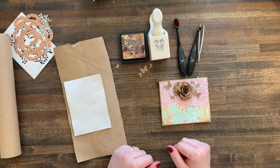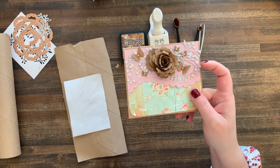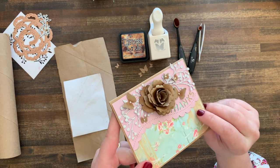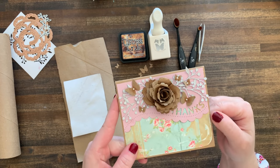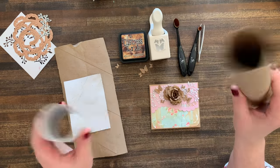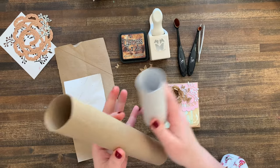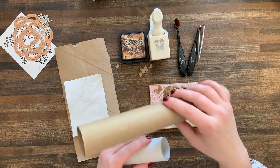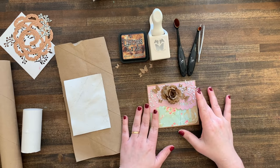Hi friends, welcome to Bella's Pottery. Are you ready to make cute stuff and save the planet at the same time? Today I'm going to show you how to make roses, butterflies, and fun little embellishments all out of paper towel and toilet paper rolls. You've been throwing these away, haven't you? Well now is the time to take one person's trash and turn it into a crafter's treasure.